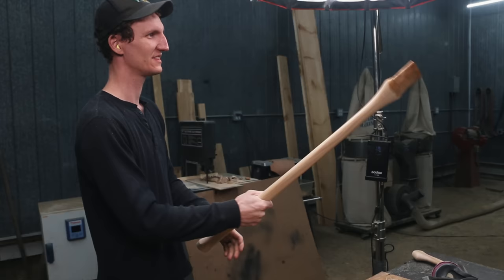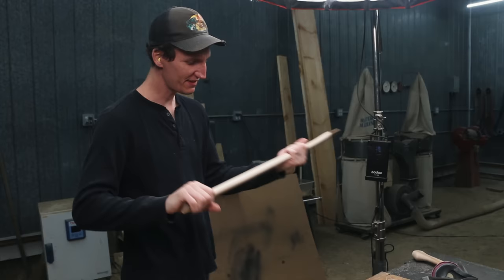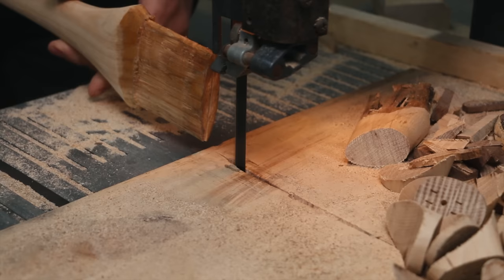I left it a little bit thick too, just because you'd probably be wearing gloves when you swing a Pulaski. We'll leave it there. A little bit more finish work to do, but let's get that head on here before we invest any more time into the handle, because you never know what could happen in the next step.